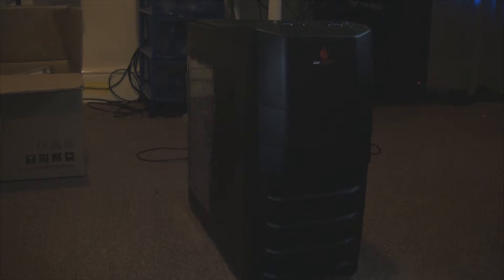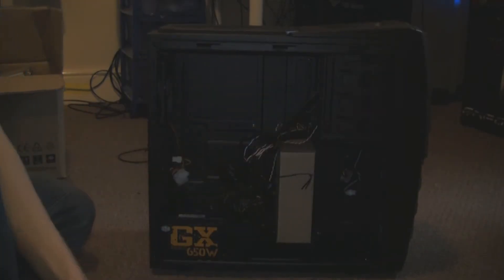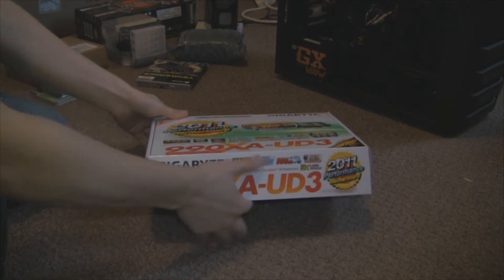So here's the case we're going to be putting it all in. It's a CM Storm, made by Cooler Master. And inside we have the power supply. Now we're going to start building.